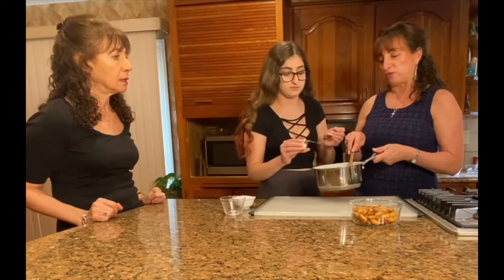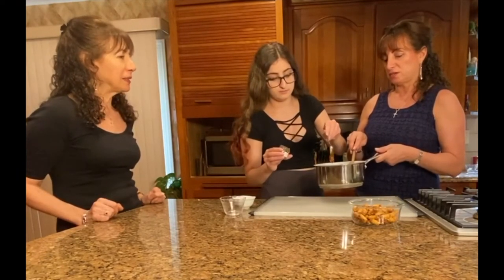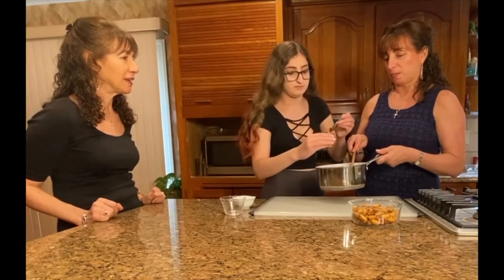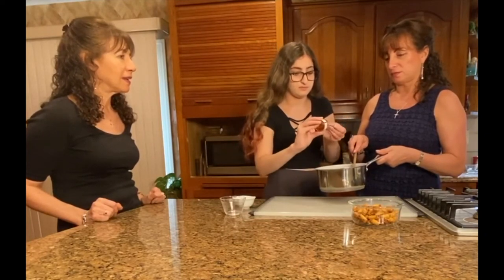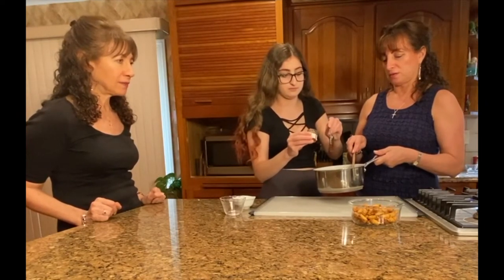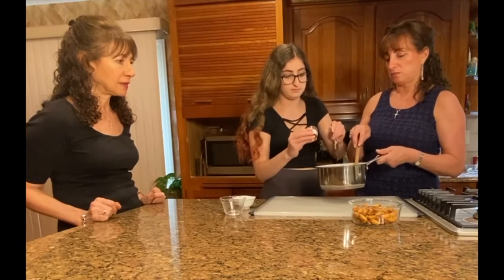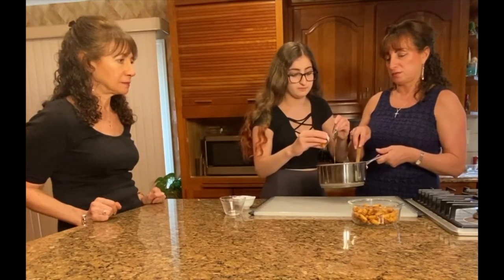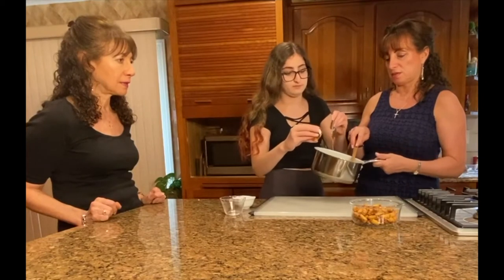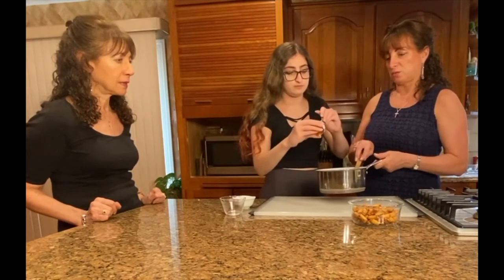Mastic honey is one of our favorites. They carry the mastic also at Whole Foods - I'm in love now. Their products are exceptional. We're adding a tablespoon - a little bit more - and that's going to get nice and melted in there with the butter.